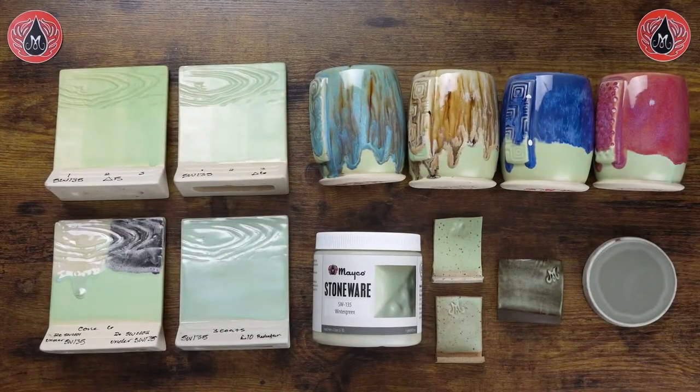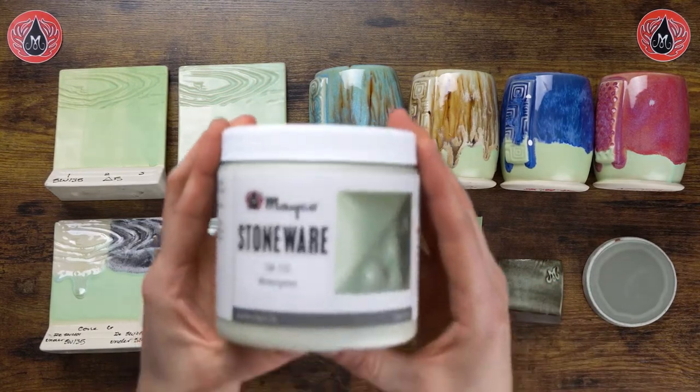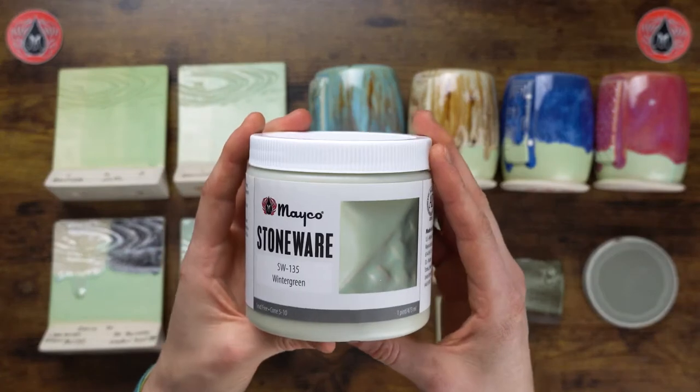Hey there, Mudroomers! It is Carmen here with Mako, and today we're going to go over our glaze profile for this month's stoneware combo glaze: Wintergreen. Wintergreen is a satin matte glaze that does break over texture. It is a mint green color and it works great in combinations. First, we'll go over our label here.